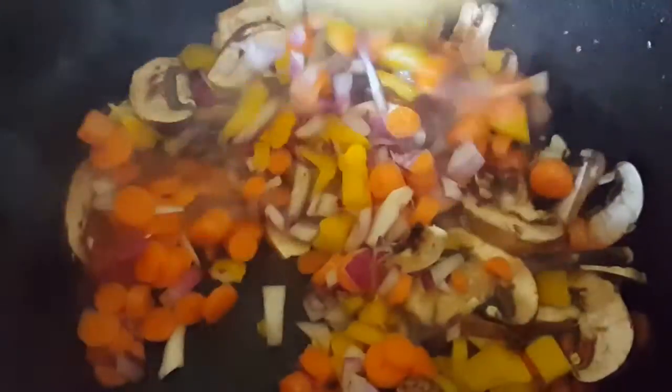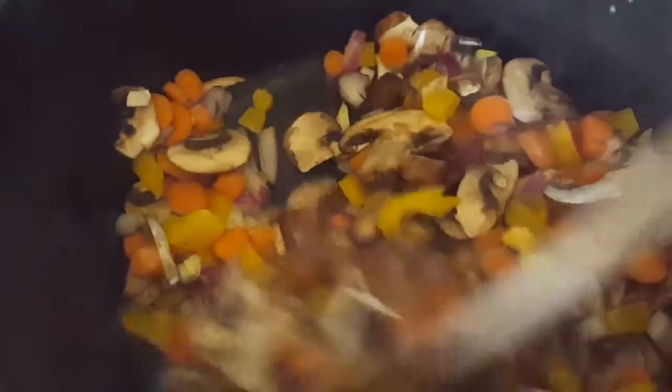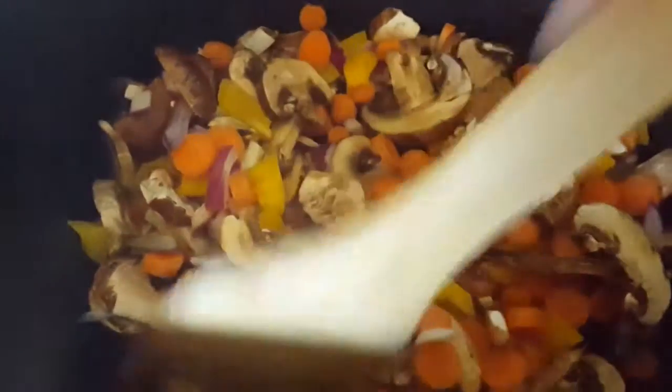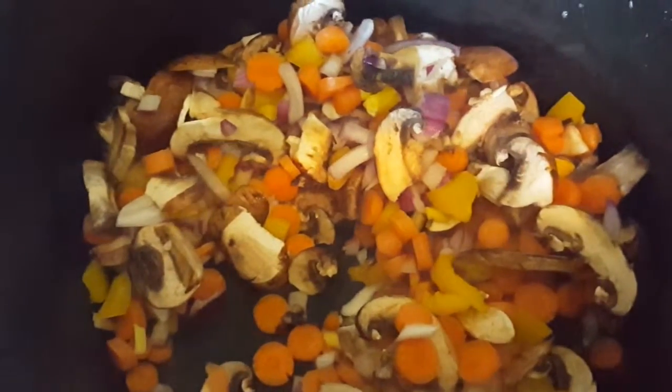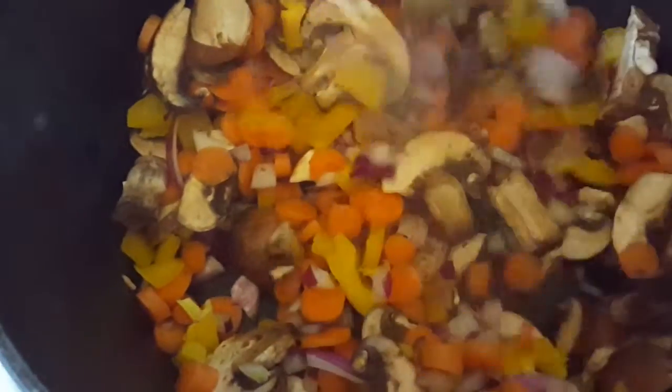I just added the vegetables. You want to make sure you don't let your oil smoke — it happens and it'll add some extra flavor, but just keep stirring a lot. Stir constantly for about five minutes until your veggies look like they're starting to soften a little bit.